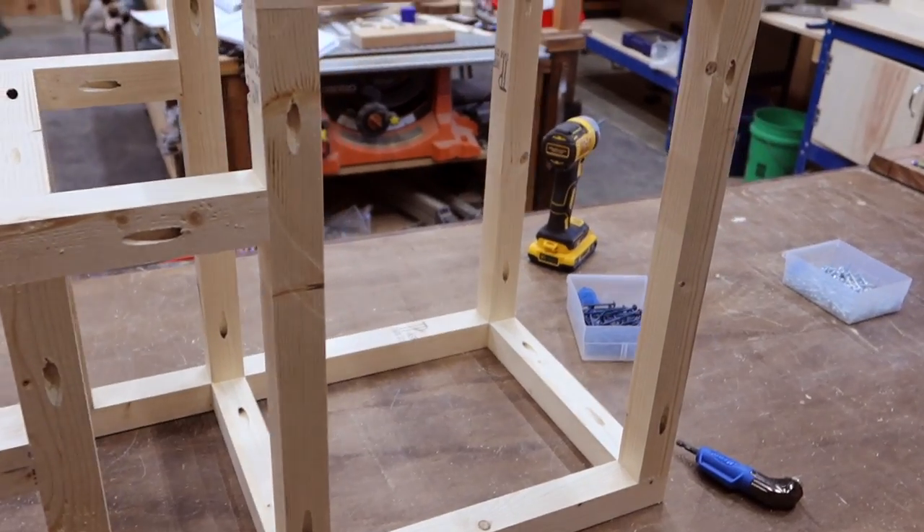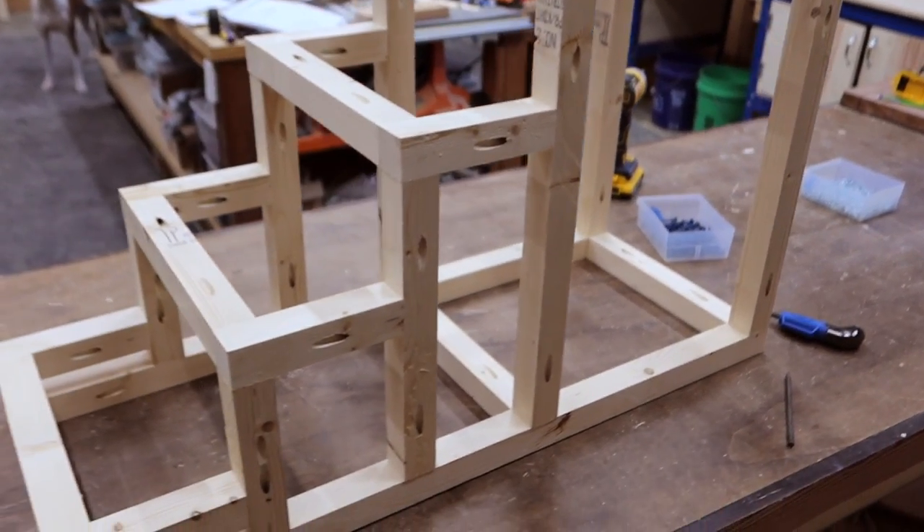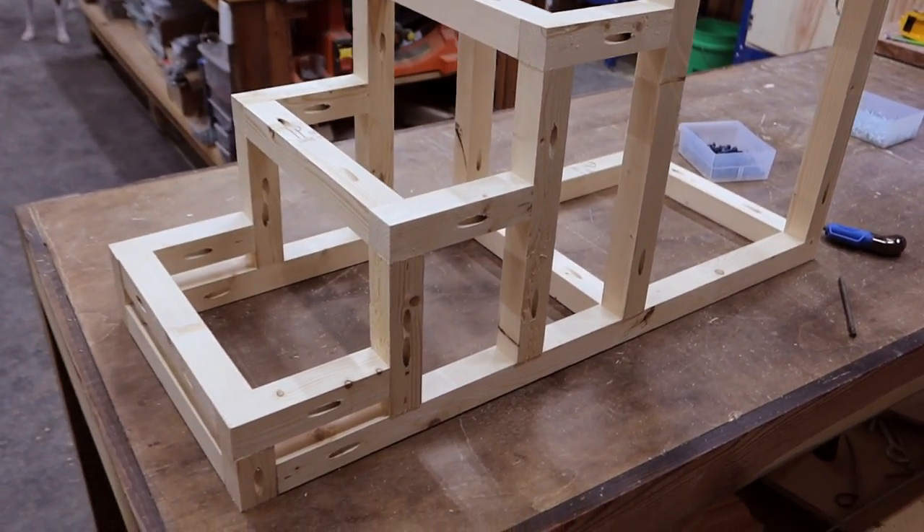With our connecting boards attached to one frame, let's set it right on top of our second frame and attach it. When you get to the inside screws, go ahead and switch over to the shorter bit that comes with your Kreg jig — it makes it a lot easier. Now it's starting to look like stairs, just little stairs. Keep in mind, if you need to change the dimensions — say you have a bigger or smaller animal or bed — you do it right here with the frame.